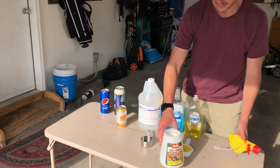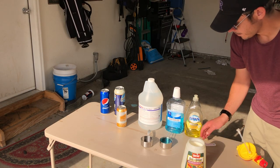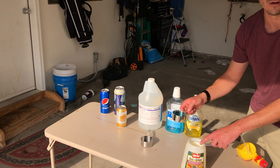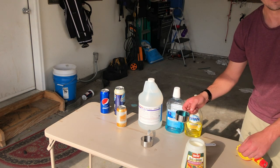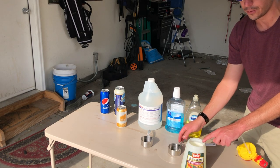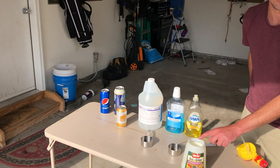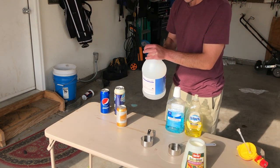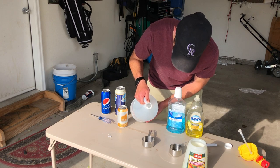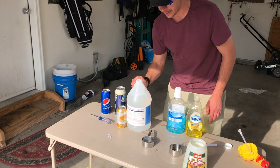You take half a cup of Dawn soap — the Dawn is a wetting agent, this is what helps penetrate the yard and give those sod webworms an eviction notice through multiple layers of the soil. Next is mouthwash — this is the key ingredient, the stuff that will actually kill the sod webworms and keep them from infesting your yard. Then you add half a cup of ammonia, which applies a little bit of nitrogen to your yard and keeps it healthy while it's battling the sod webworms.